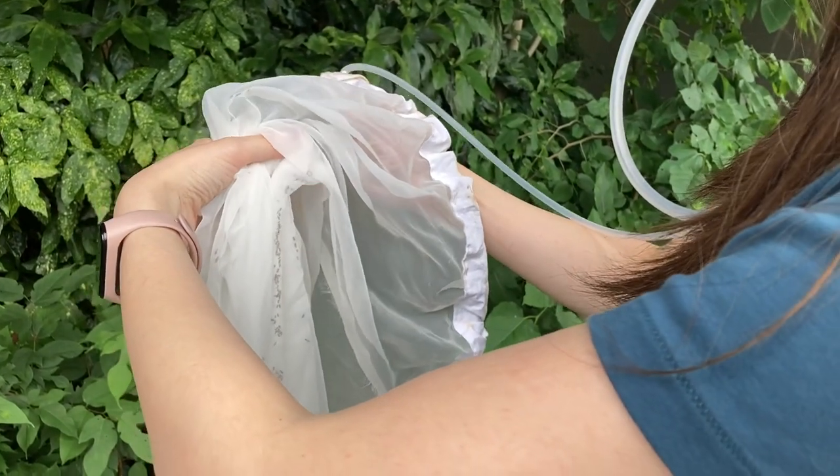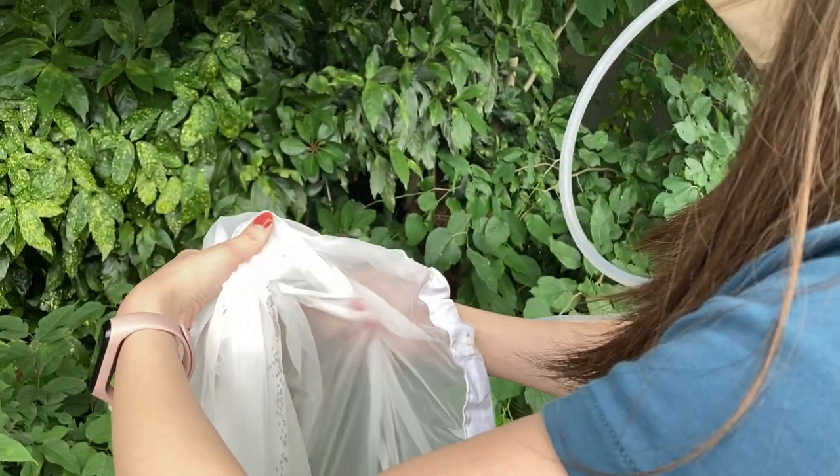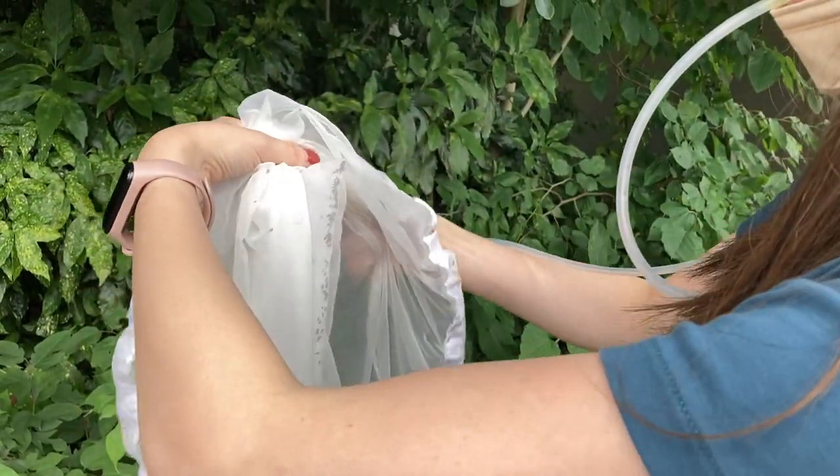Then, you can collect flies by using an aspirator with mesh to prevent them from being sucked, and collect them in a container.